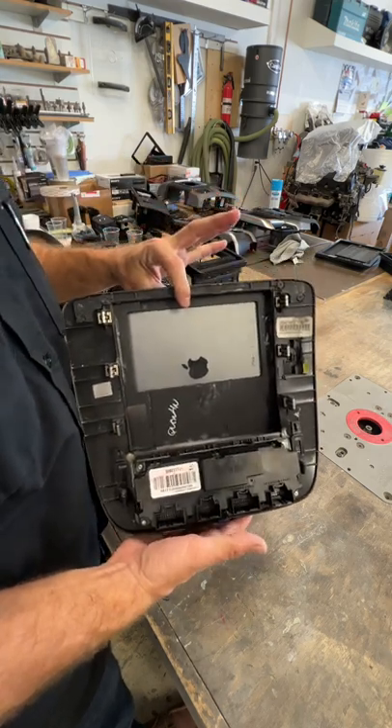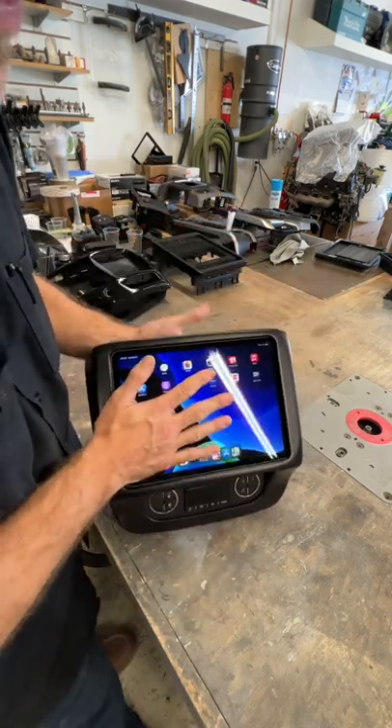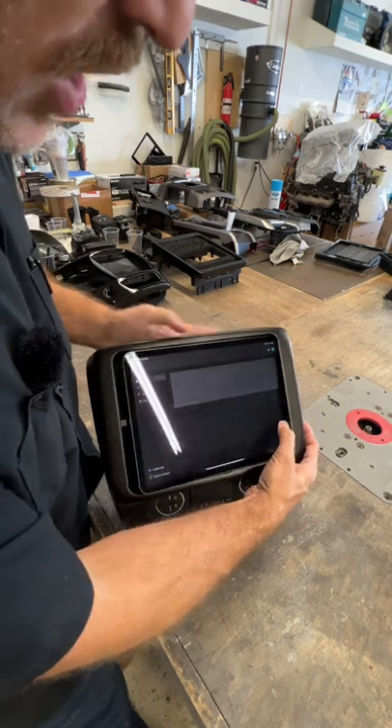Come around back — look at that. The iPad undocks like this. Oh dang, baby.